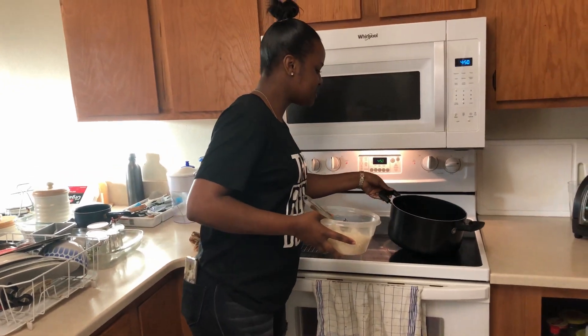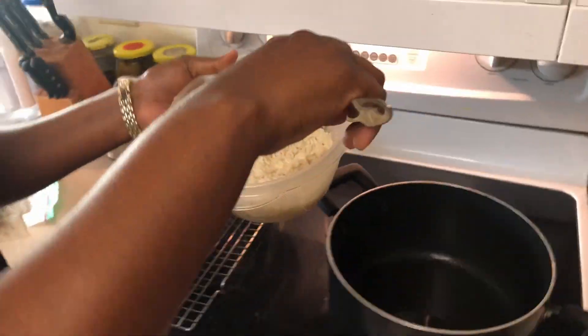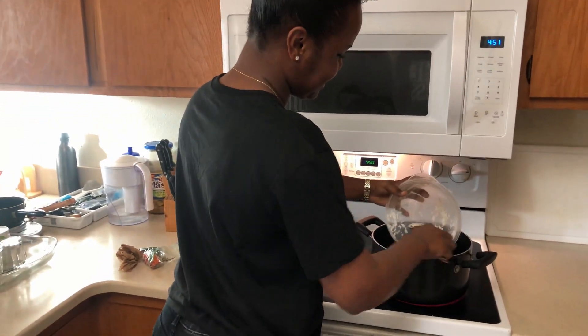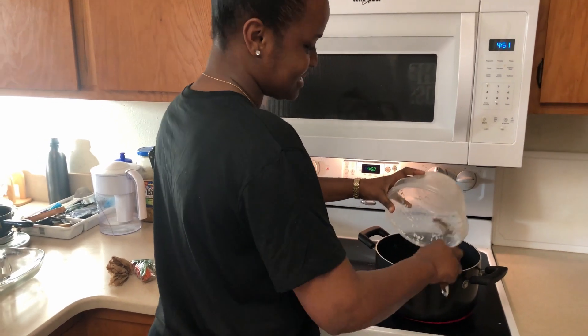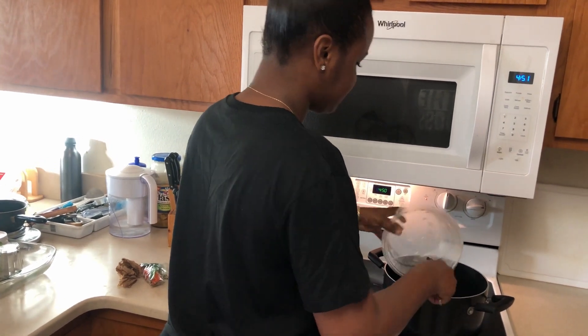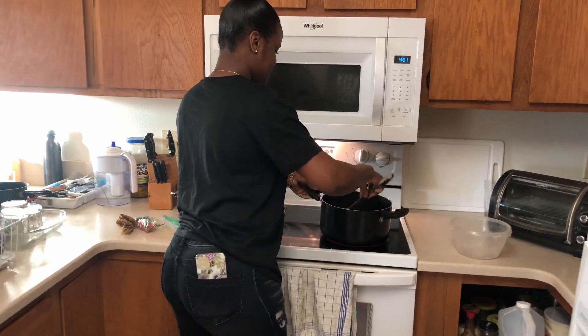I just poured some oil into the pot and I have two cups of rice. I'm going to add the rice to the oil — it's called fried rice, like fried rice but not fried rice, just a little something different. This is Sam's version of rice that we are trying. So we are going to stir this and mix it in the oil.